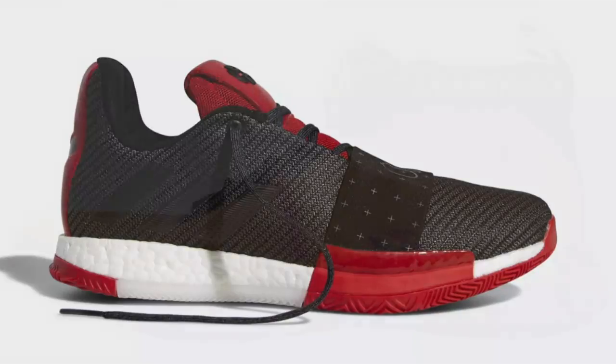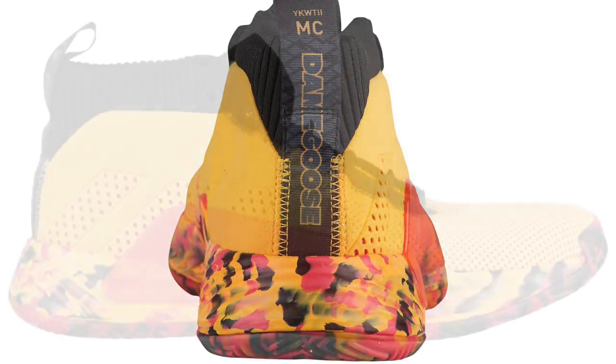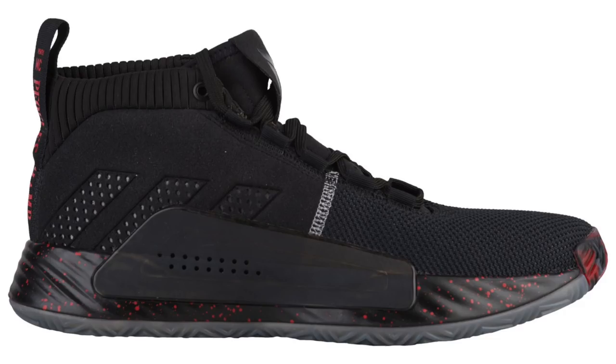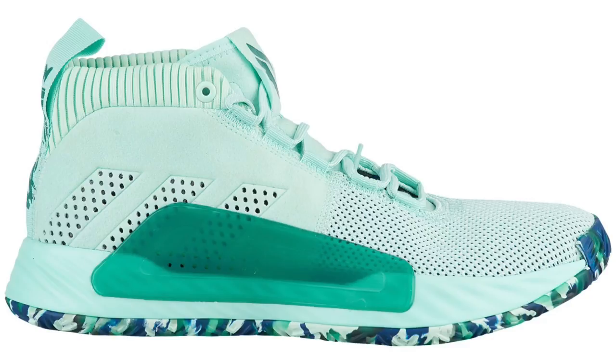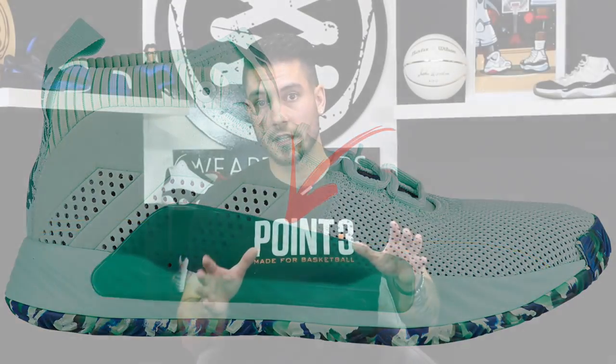The Harden Vol. 3 obviously uses full-length Boost, and while the midsole on this shoe doesn't state anything, I do believe it's going to be full-length Bounce, which is what they've been going with since the Dame 2. The midsole design is interesting, the colors are interesting. It looks like you sit within the midsole in the forefoot and heel, and that TPU midfoot plate is there for extra containment, which should be really awesome. I do wonder if it'll feel rubbery or like a hard plastic.